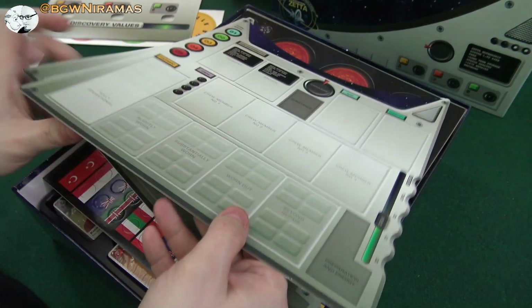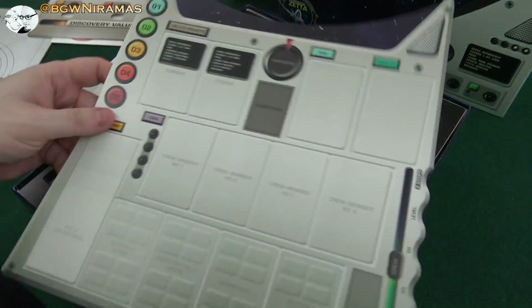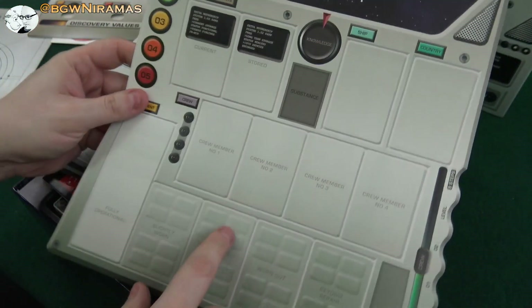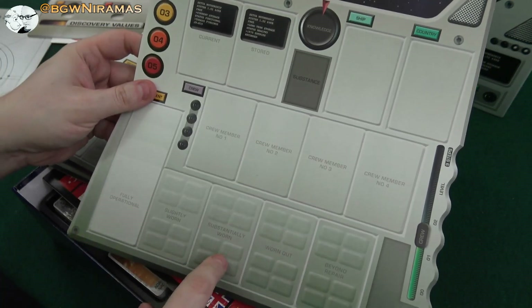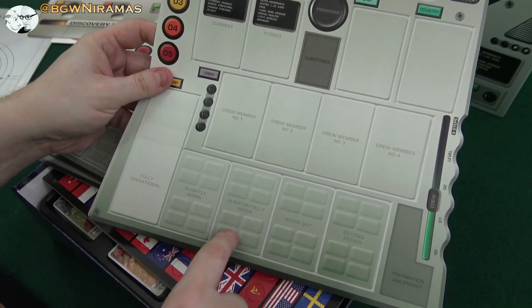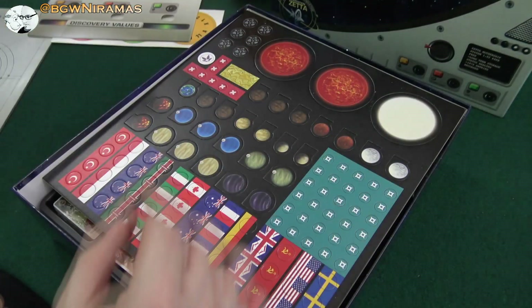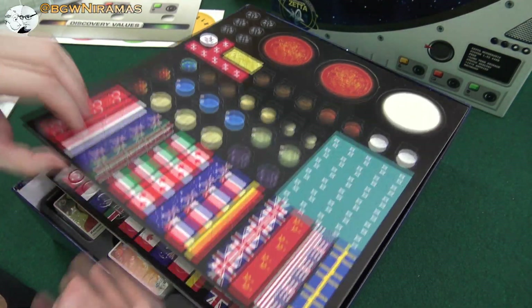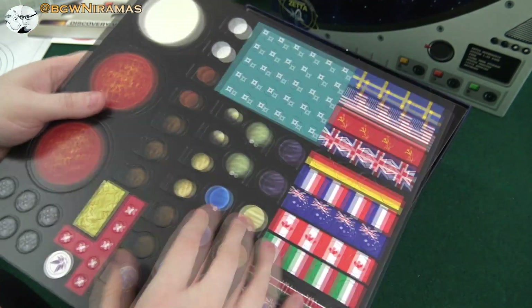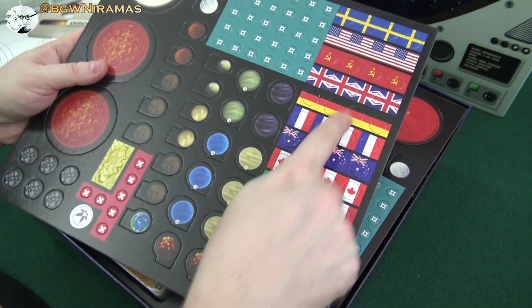Here we have, I guess, a player board. Looks kind of like a player board — like this, you can put cards and so on. You have crew members. I guess these are sort of damage states: slightly worn, substantially worn, worn out, beyond repair. And let's keep going — this is cool. This is of course from a Swedish designer, so I'm happy to see that Sweden is in the space race as well, together with a bunch of other countries.